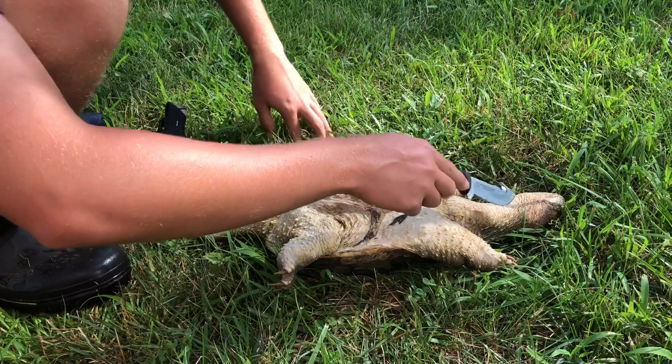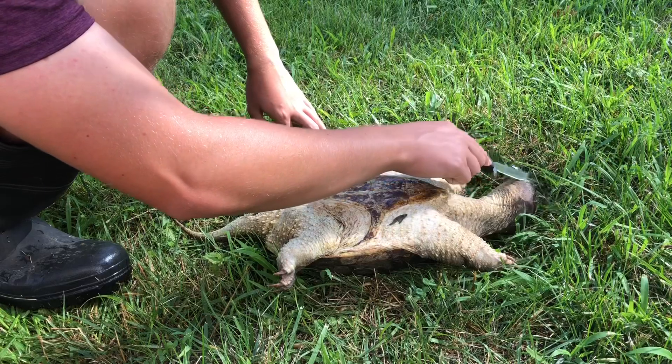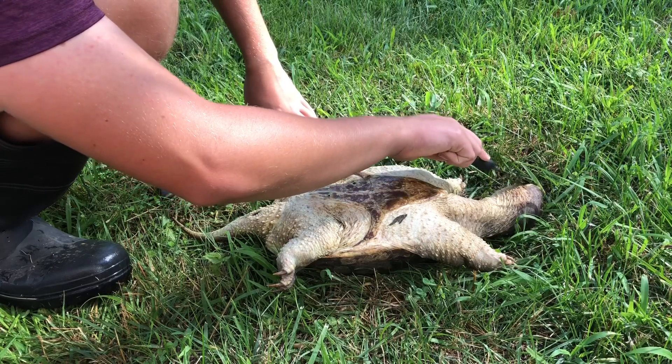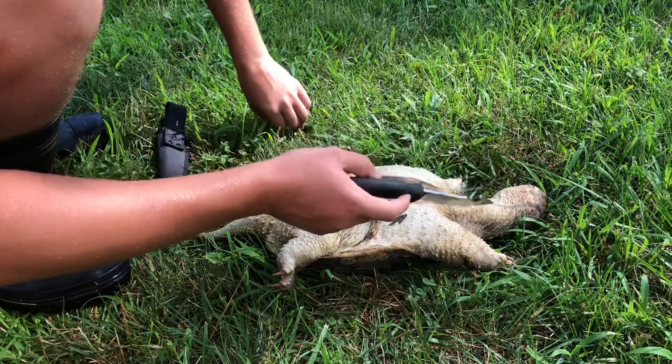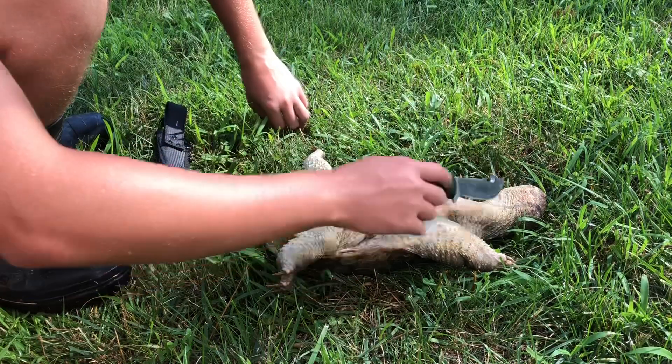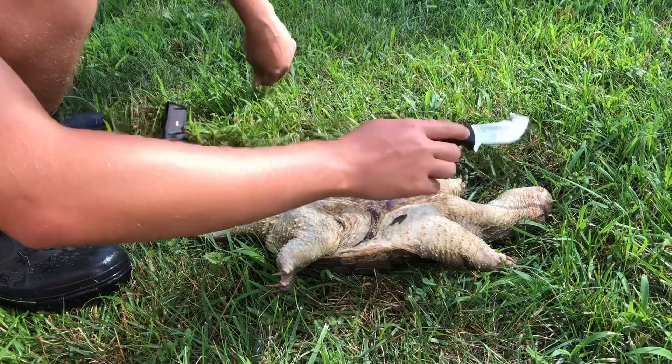Number one thing — always remember, even after you kill a turtle, they're like a snake but they will still bite. Open the mouth a little bit, but they're exactly like that — they'll still bite you. So you don't want to get around that head, and if you do, make sure it can't bite you.